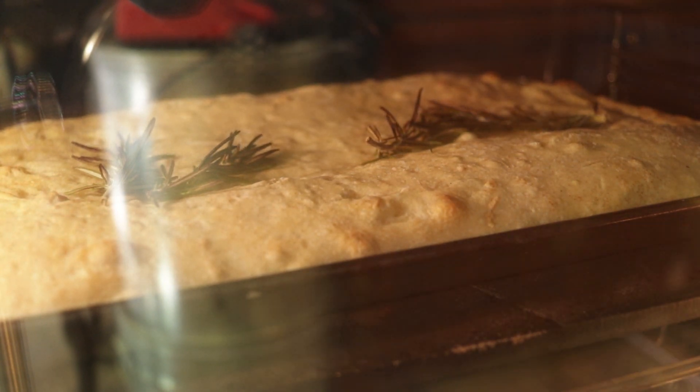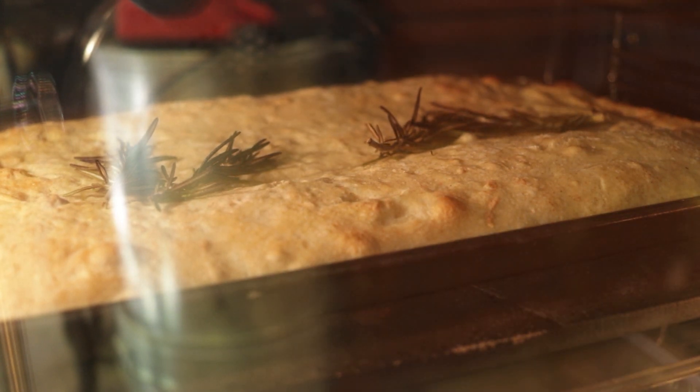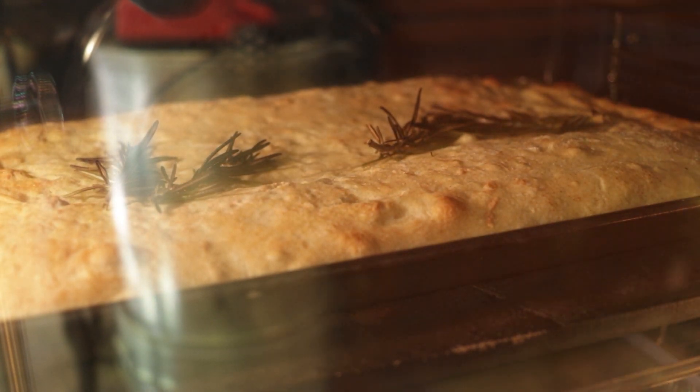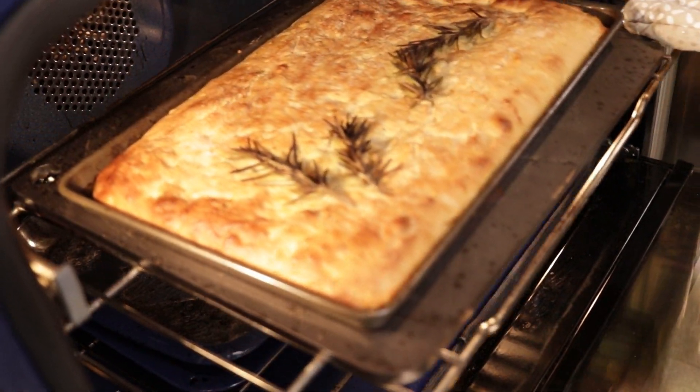After I add the rosemary, I just keep it in for about 5 to 7 minutes — you'll know when it's done. After the bread is fully baked, remove it from the oven and let it cool. At this point, you can optionally brush the bread with some more olive oil, but I'll be dipping it in olive oil later, so that would just be overkill for my personal taste — but you do you.